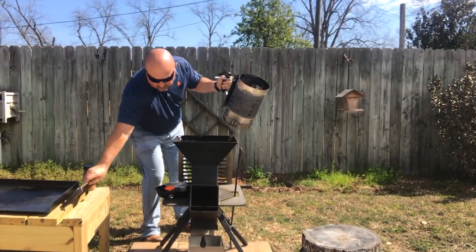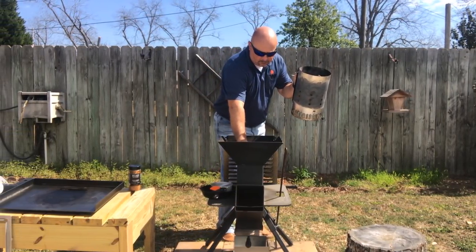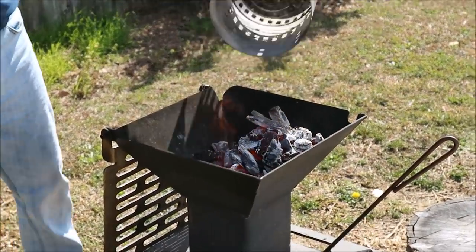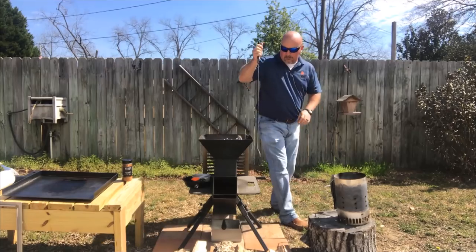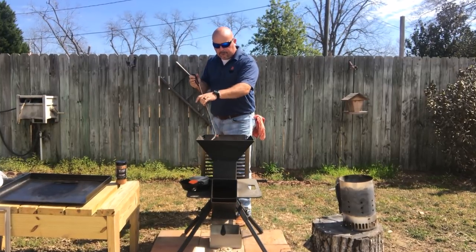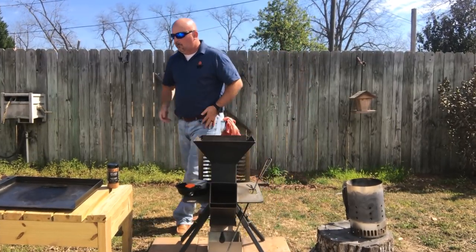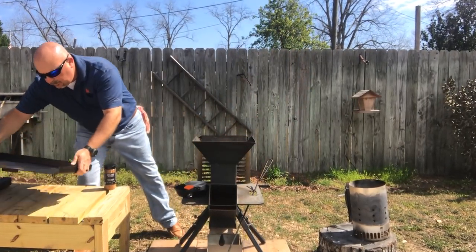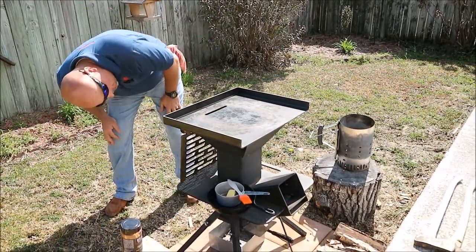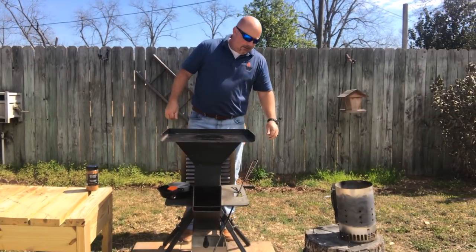Alright guys, we've got our charcoal hot. Now I'm going to go in with my charcoal insert right inside the Watchman stove. Go in with my charcoal and get everything nice and even. And now let's get our griddle on. Make sure that all your tabs are inside the funnel — and they are. We're going to let that heat up.